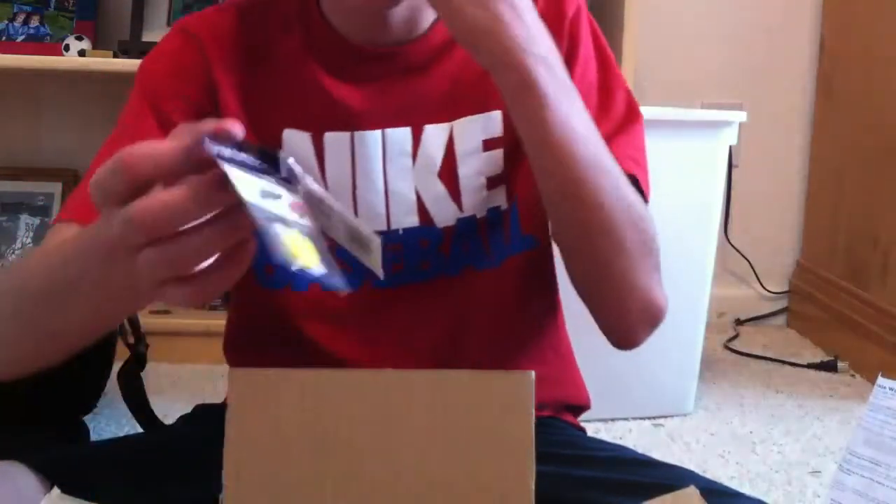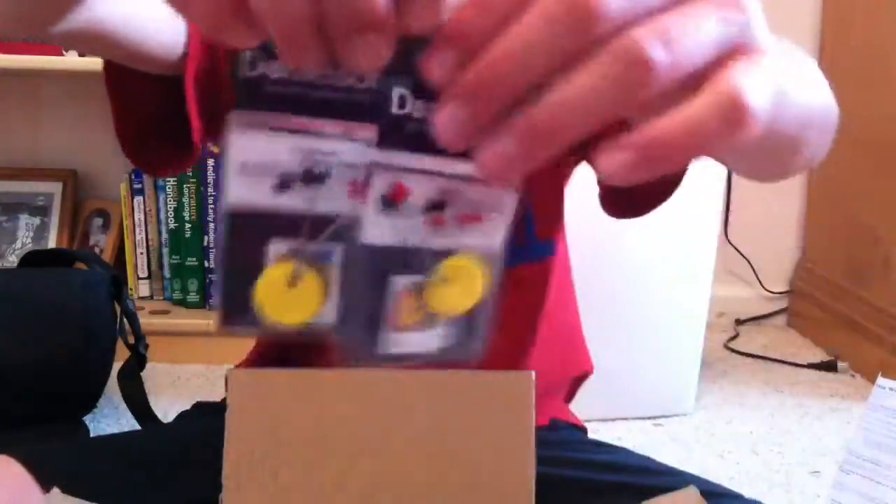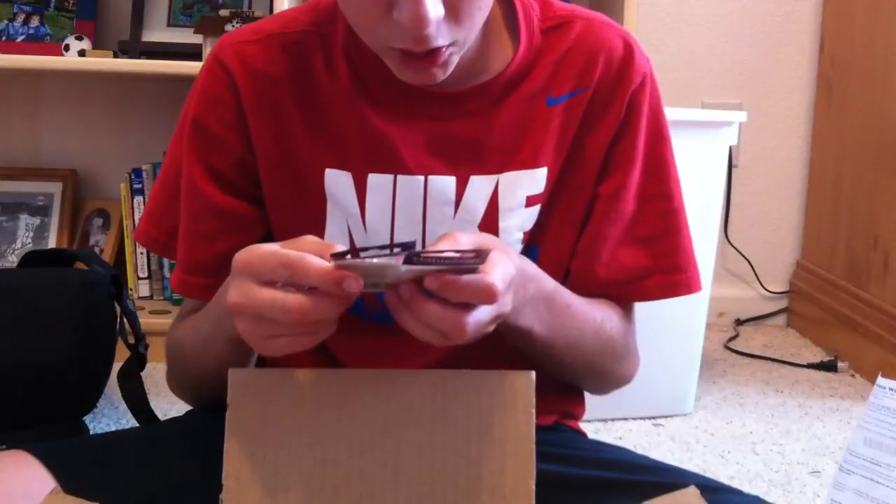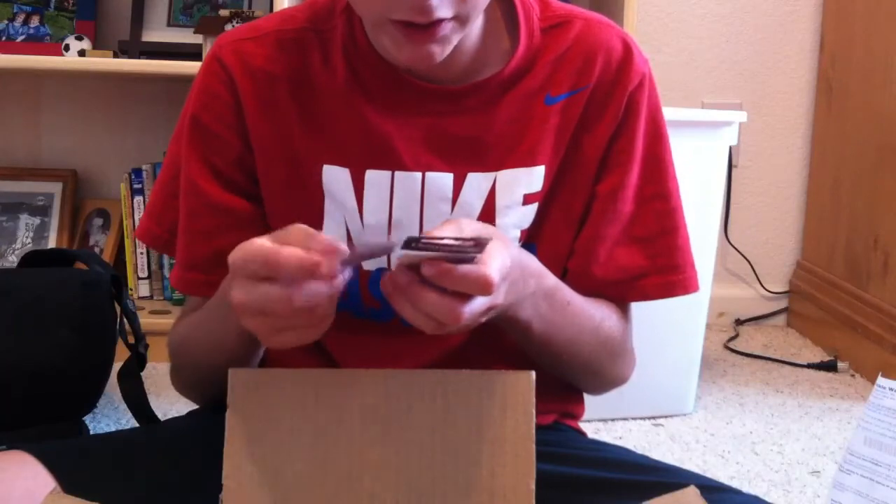I was gonna get the 6th Sense ones but they're on back order until like May or something. These are 8 to 10 pound test slip bobber sinker stops, and these were also like 89 cents.